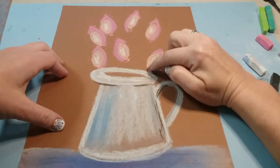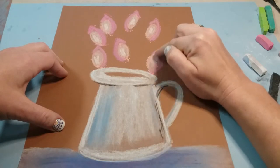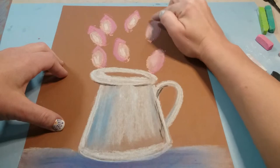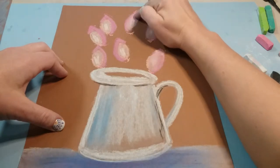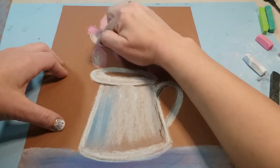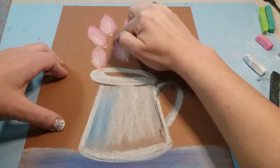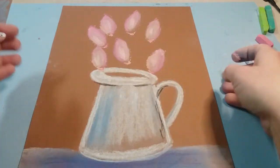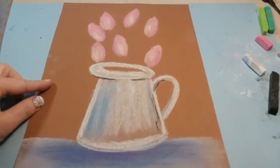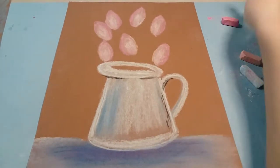Now we're gonna add in a little bit of white — just a little scribble of white right in the middle of those ovals. Then we're gonna blend again. Be very careful that you're not blending outside of what you drew; follow the curved shape going up and down. Go back and add more light pink and white until you're happy. Before adding colors, tap off the excess chalk so you can see where to add it.